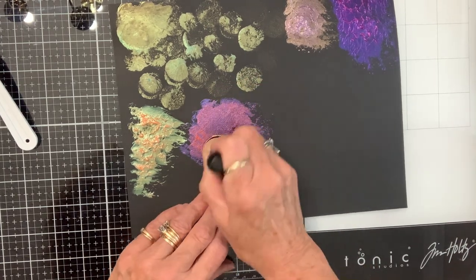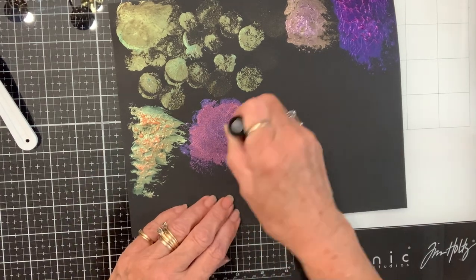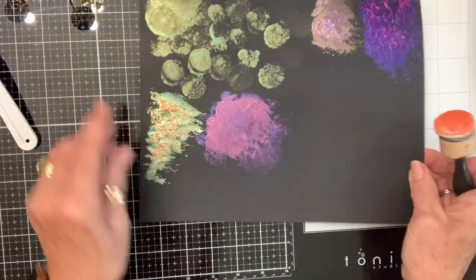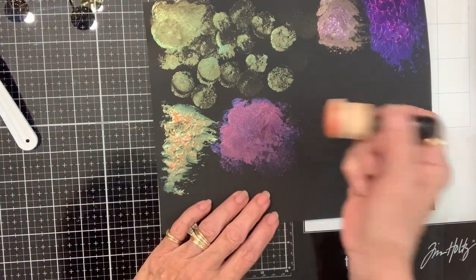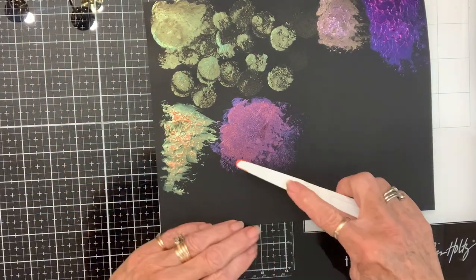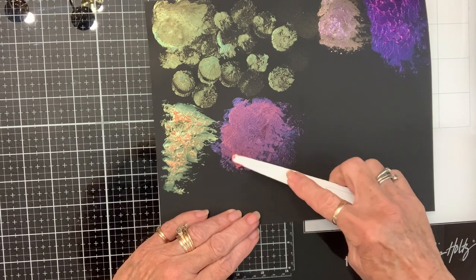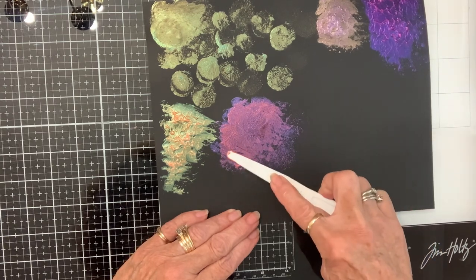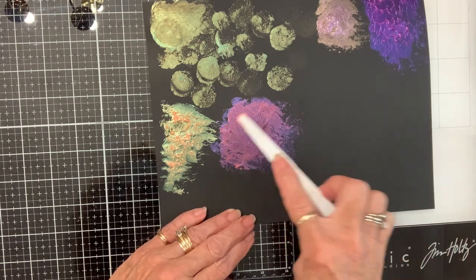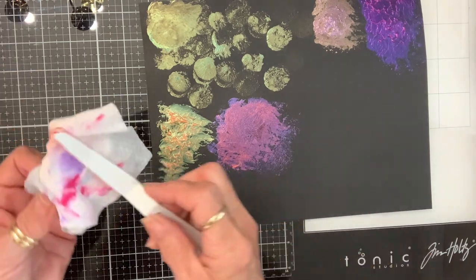Depending on what you use, you'll get crinkly veiny things — that would be a beautiful flower. This stuff is just amazing. You could still paint with it like I did yesterday, whatever you wanted to do.